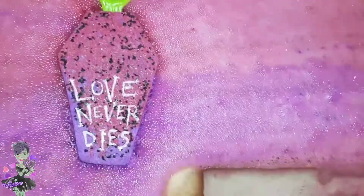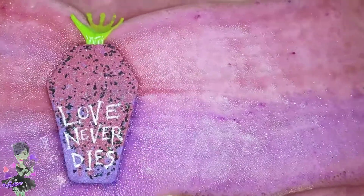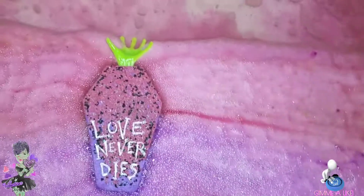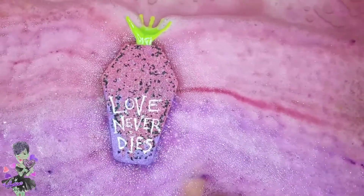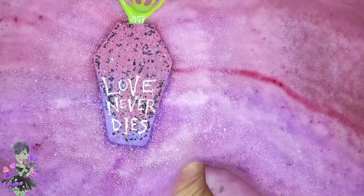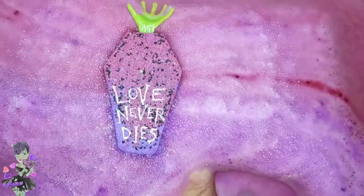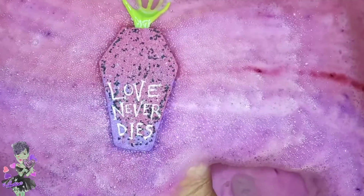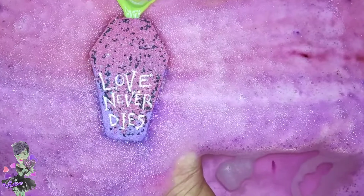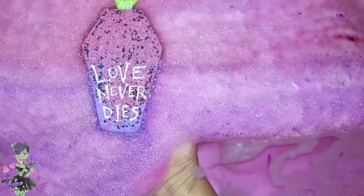It doesn't appear to be floating so I'm just going to hold on to it for the show. Oh my gosh, the scent — it's changed a little from being in the package. It's not as fruity now; it's more like a pretty fruity-slash-floral scent now that it's in the water.